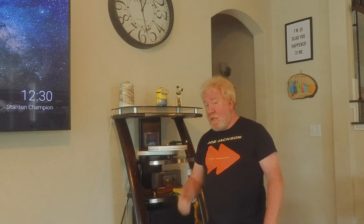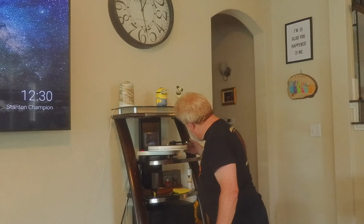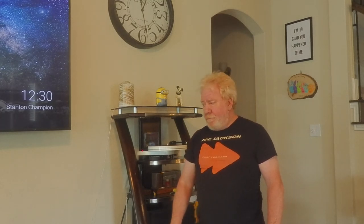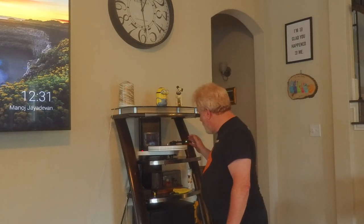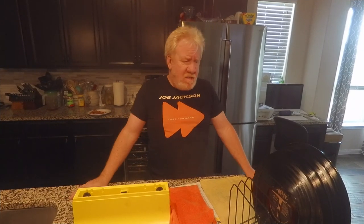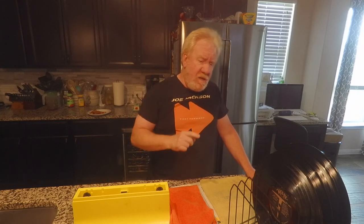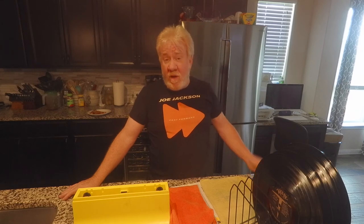We've cleaned the record and now we're going to hear what it sounds like. Did the cleaning make a difference? Yes, it did. There's not as much surface noise. I've completed my small task — I cleaned 16 albums today. That's not a whole lot; sometimes I've done sessions of 25 or even 50 at a time, but I'm not that adventurous today.